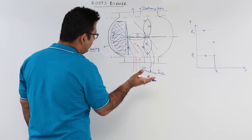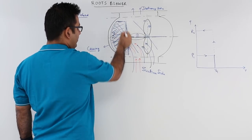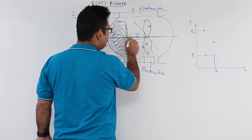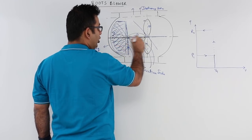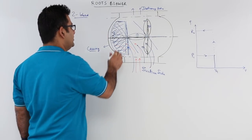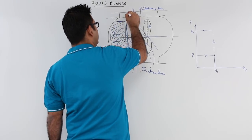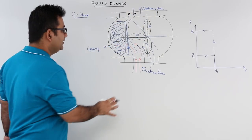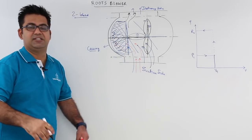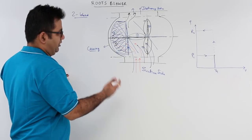After another 90-degree rotation, the vertical lobe would again become horizontal and the horizontal lobe will again become vertical. At this point, the region which was filled up with the working fluid is now pushed out from the delivery side, and this mass of air which was taken in is now set up for the next cycle of the blower. This is how the working is pretty much.